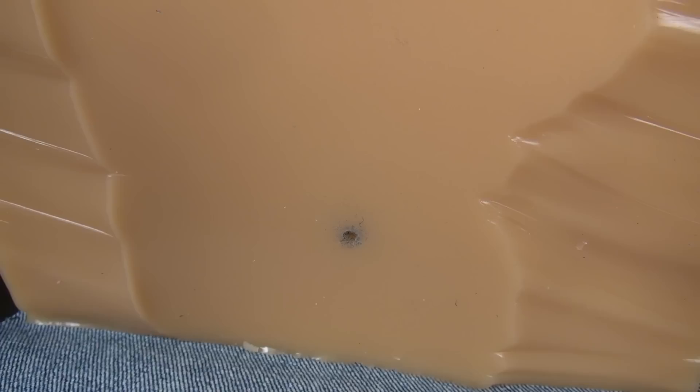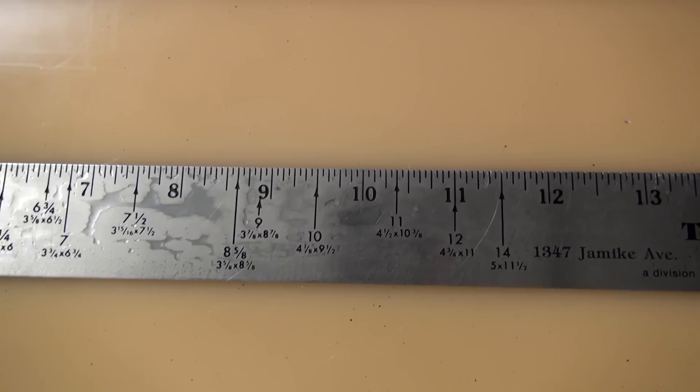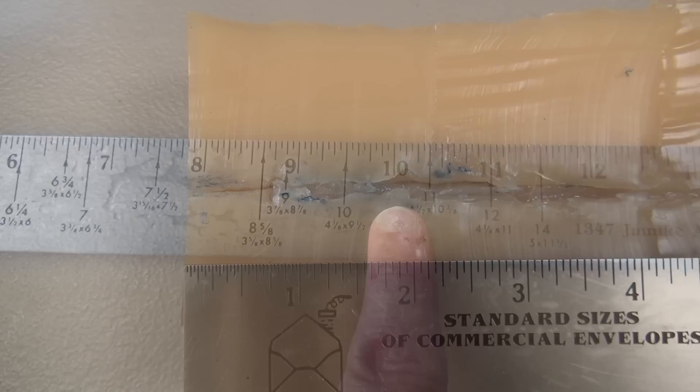Decent shot placement and no pass-through on the 20-inch block — I wasn't expecting to pass through. Somewhat of a hunch with this ammo. I'm going to go ahead and call the penetration at right about 10 inches.